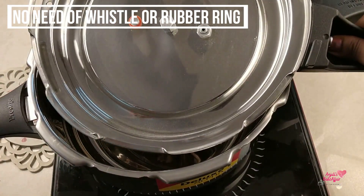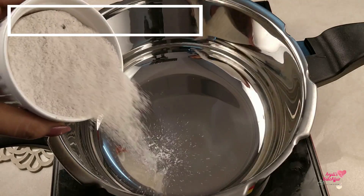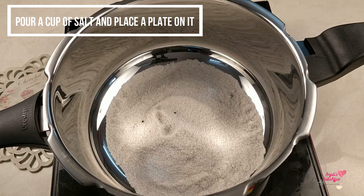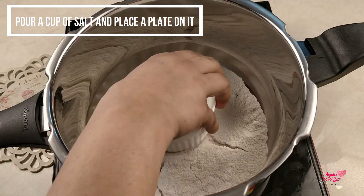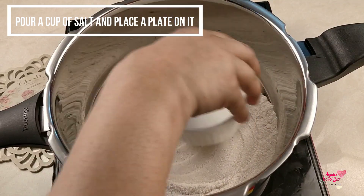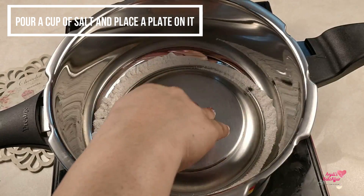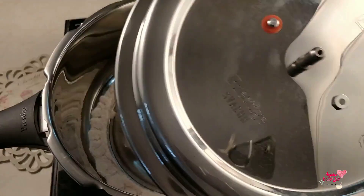Put it on heat and pour in a big cup full of salt. My salt may look a little dark and discolored — that's because I reuse it for baking. Level it up and then place some metal ring or plate to make sure your baking tin stays well balanced on it while the cake gets baked.